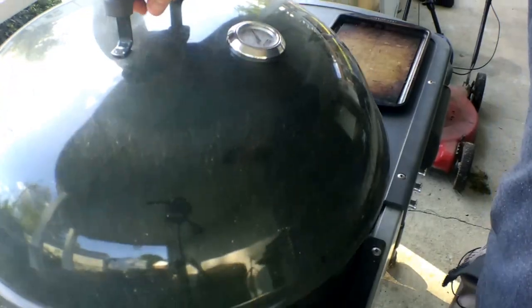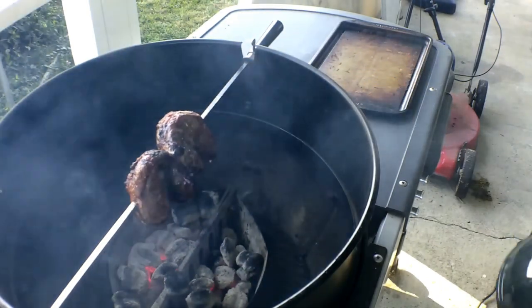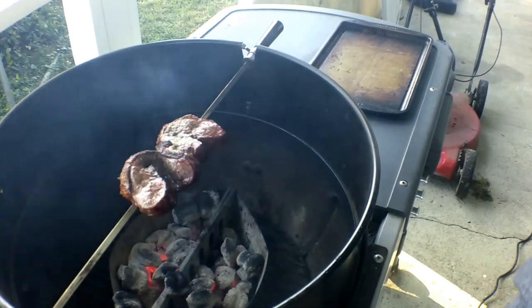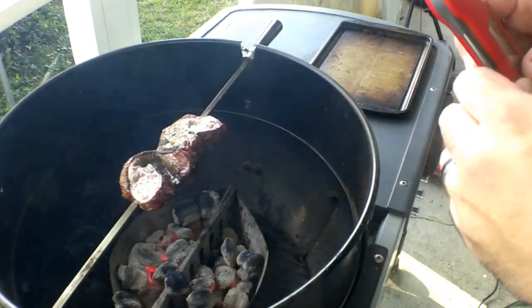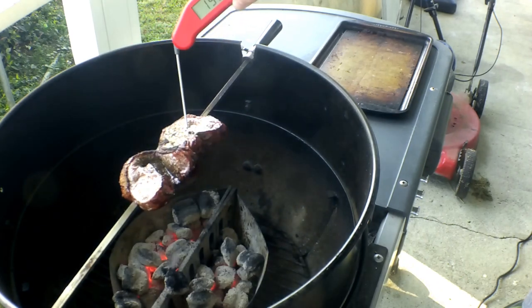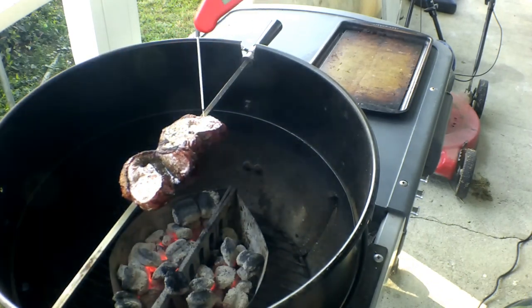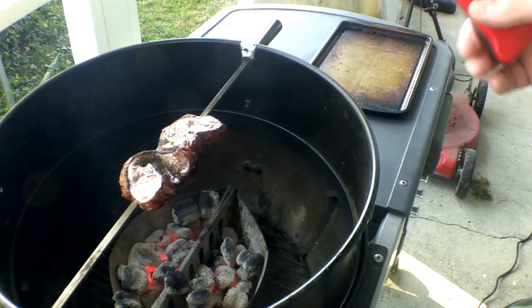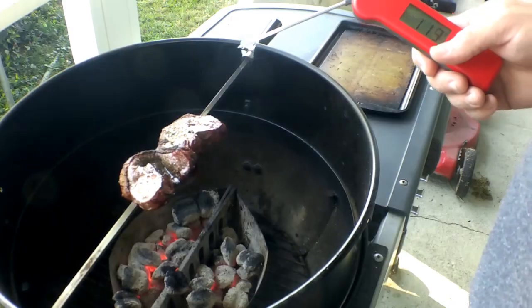We're back. We're going to check on our picanha. Looks like it's coming along really nice. I'm going to go ahead and stop it and see where we're at temp wise real quick. We're done, guys. I may have overshot this. Anyways, we're done. Got a nice crispiness on that. We're going to get these off here and cut into them soon.